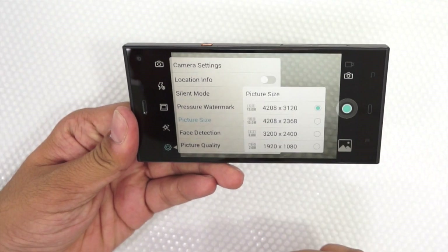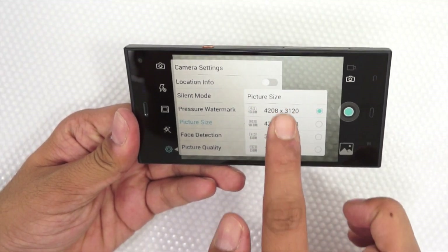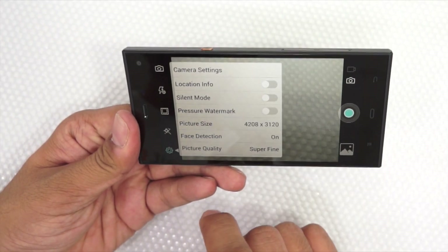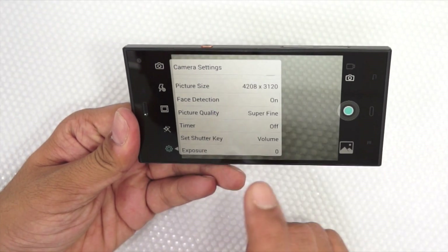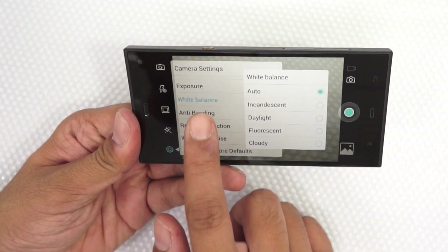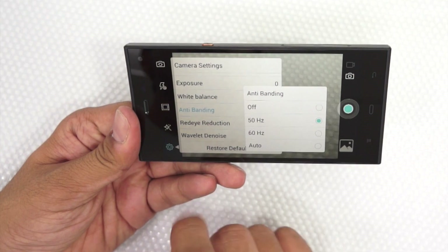Talking about the camera, the phone comes with a 13MP camera which supports a picture size up to 4218 x 3120 resolution. It comes with advanced options like white balance, anti-banding, red eye reduction, face detect, and different quality settings.